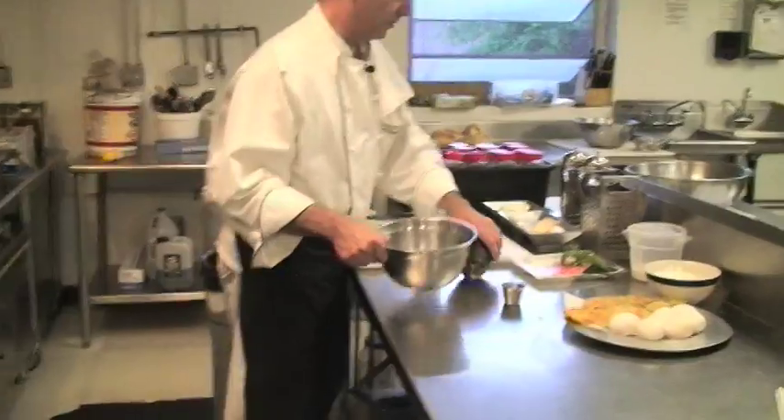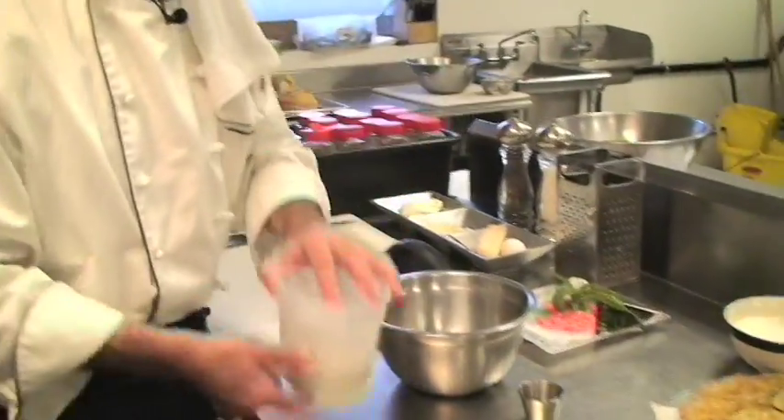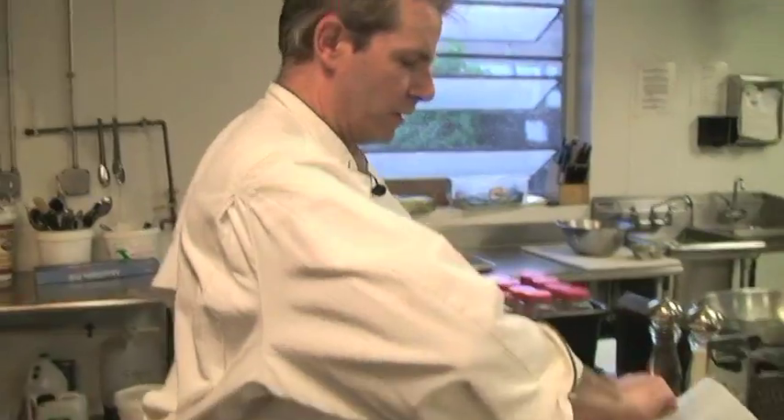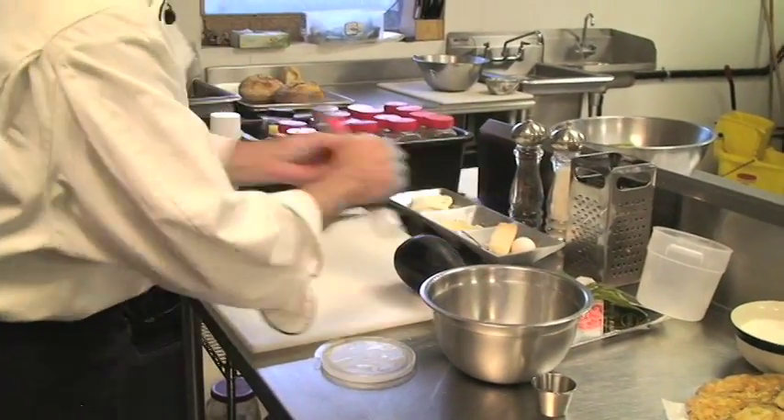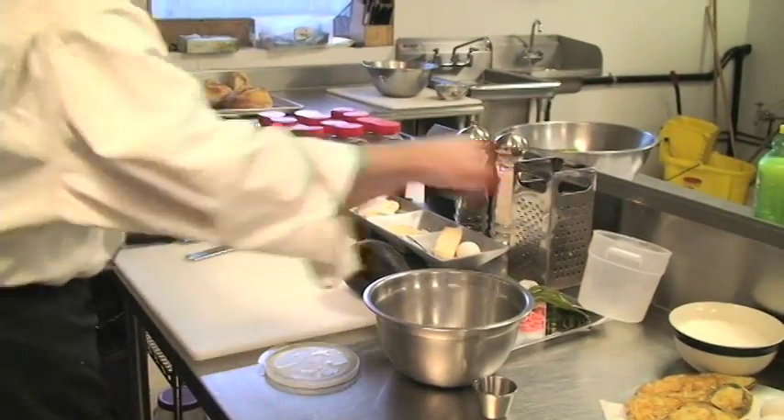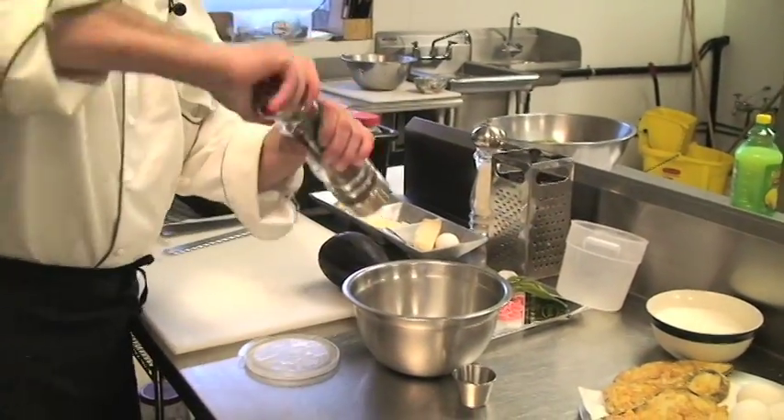We're going to start with a cup of milk and grind some fresh nutmeg into that, a pinch of sea salt, a little pepper. We're going to use this mixture to marinate the eggplant, wetting it up so the flour will adhere to it, so the egg will adhere to it — so when we go to the pan and glaze it, everything's going to be hunky-dory.